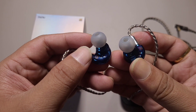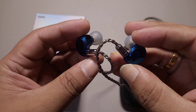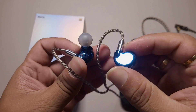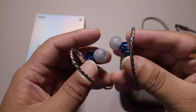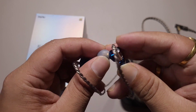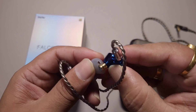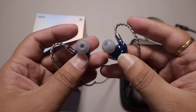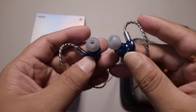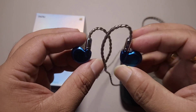Exceptional tuning from Dunu. Someone complained about fit issues, but I do not see any fit issues here. The housing is not bad, the nozzle is long enough, and I don't see any fit issues for anyone. He might have been using the wrong tips or they weren't sealing properly, but there are no issues at all.